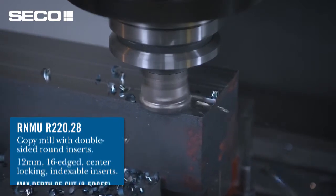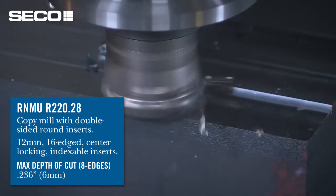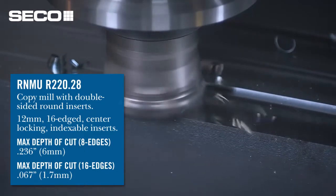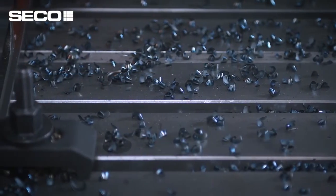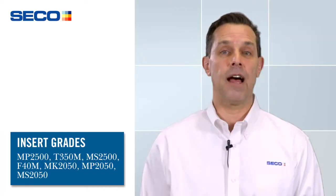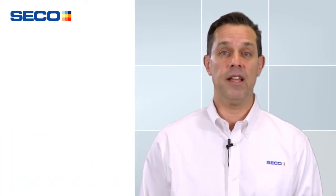The maximum depth of cut is 236 thousandths or six millimeters. However, if we want to achieve all 16 edges, we can only run to 67 thousandths maximum or 1.7 millimeter depth of cut. The insert comes in several grades, many of them aerospace related. Oftentimes in aerospace type materials or high temp alloys we're running a lighter depth of cut anyway, so it's maximum benefit to the customer because of all the edges we can offer.